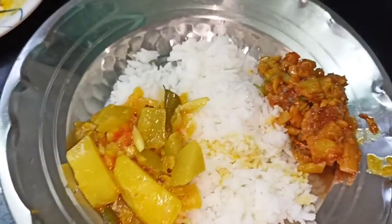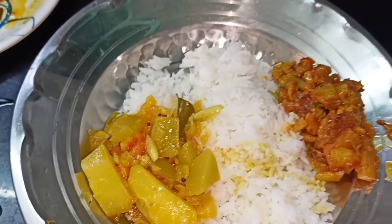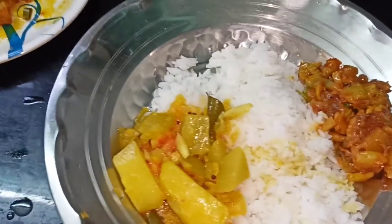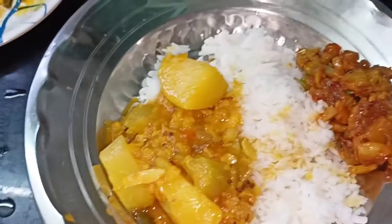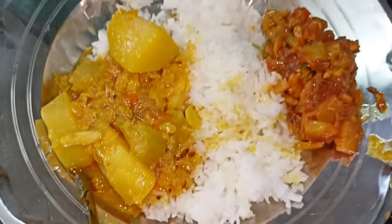If you like this video, please like and subscribe. You can see more in the next video. We will upload a super recipe. Thanks for watching! Assalamu alaikum.